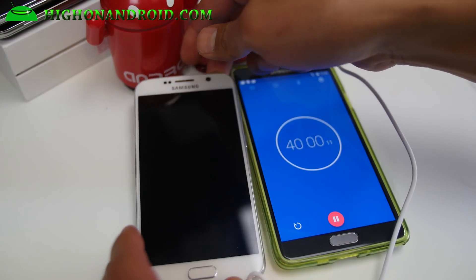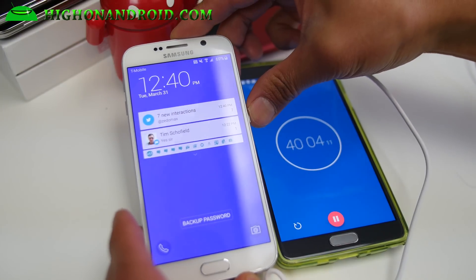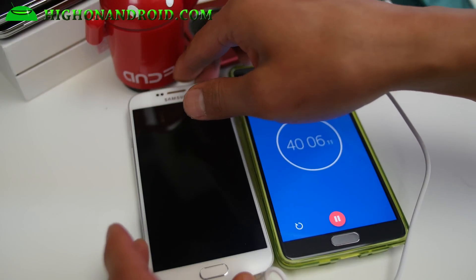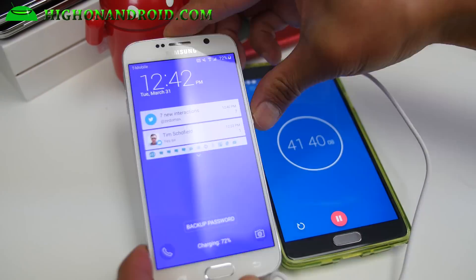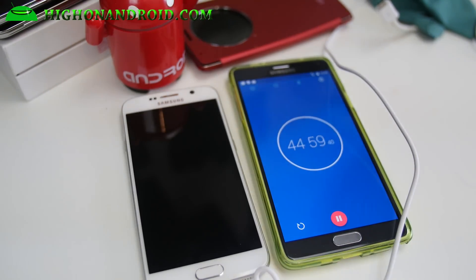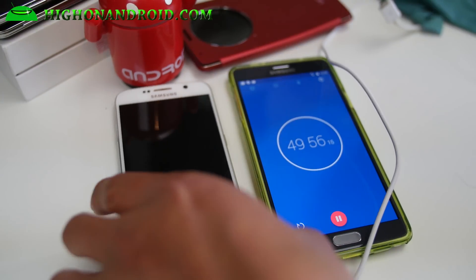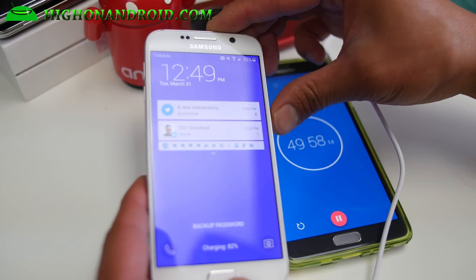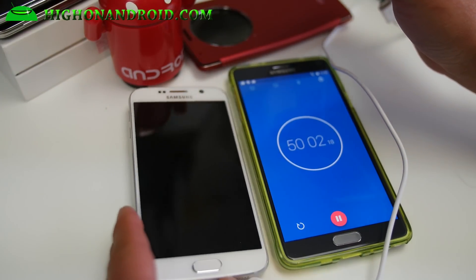Alright guys, at 40 minutes it's at 69%, so that's 65% in 40 minutes. Let's do a quick check at 50 minutes — 82%, so that's 78% in 50 minutes.